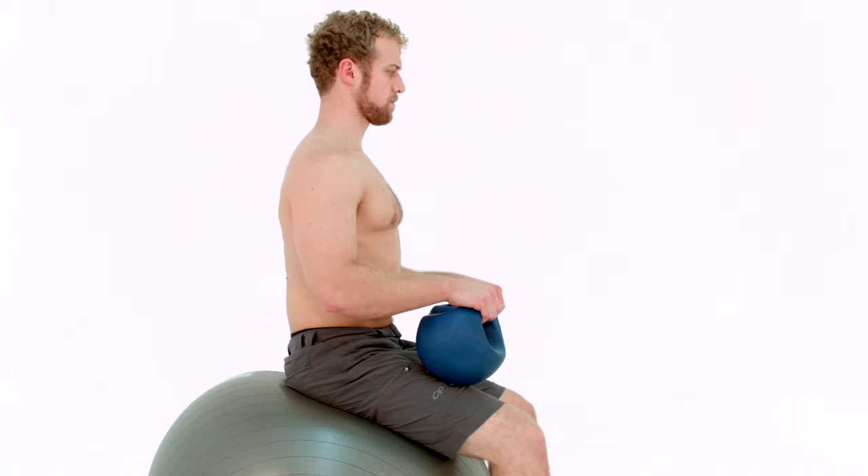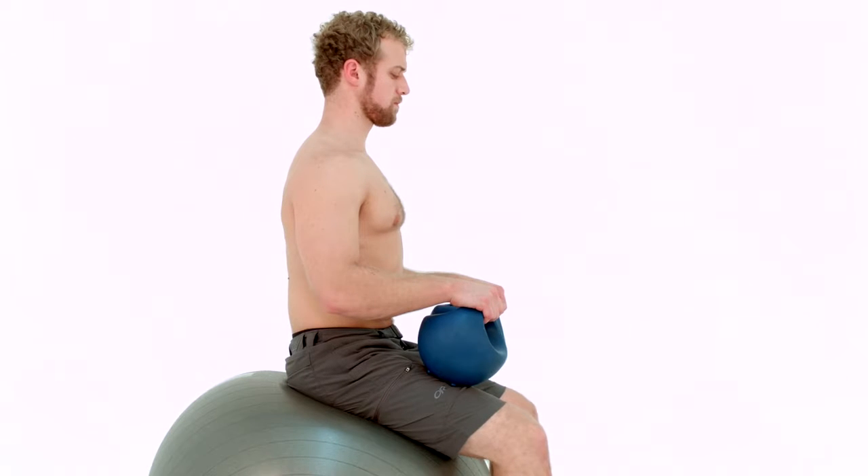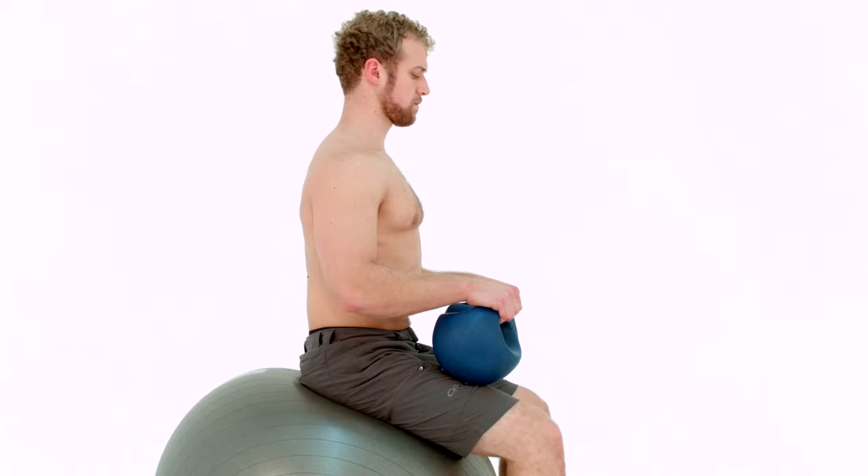Angle bell lifts. Sit on top of the ball, feet hip distance apart, feet straight ahead and bells in your hands.